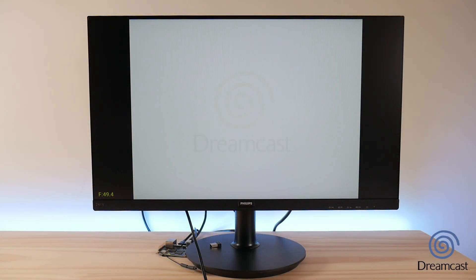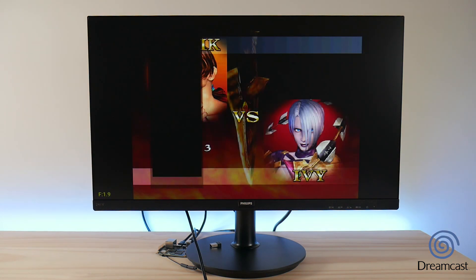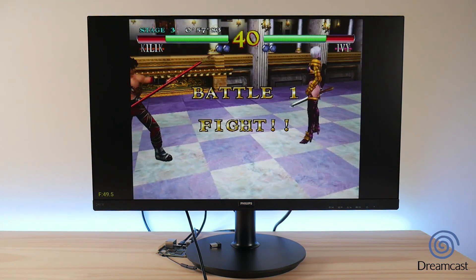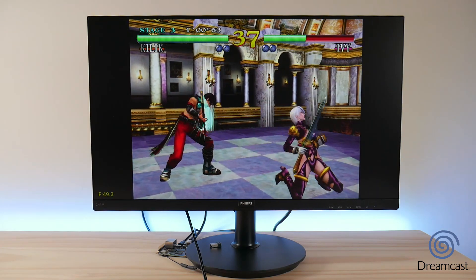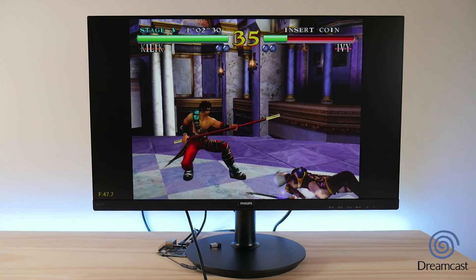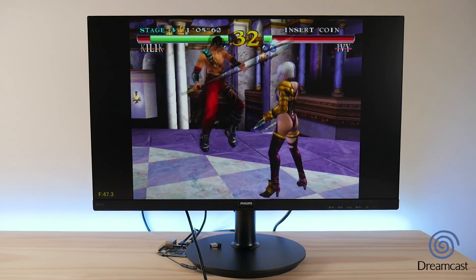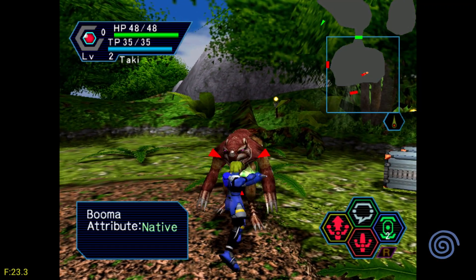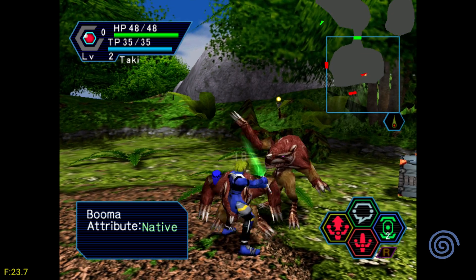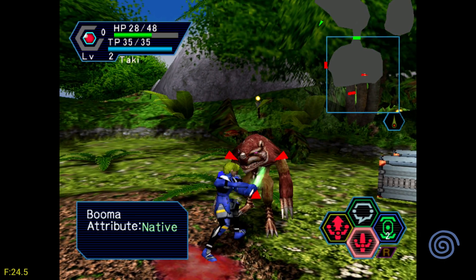Things start to get really interesting when we move over to Dreamcast, since that's something that only recently became decent in the main Raspberry Pi line of devices, but definitely not something that's possible on the Zero line just yet. I'm using the Flycast standalone emulator for all the games you'll see in this video. For some reason, ReDream gave much lower performance, which hardly ever happens on any device that I test, so I was forced to use Flycast, but I think the performance speaks for itself. You also have to remind yourself while you're watching this that this is a sub $20 board.